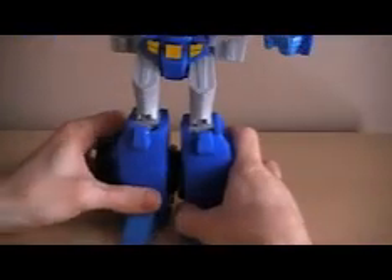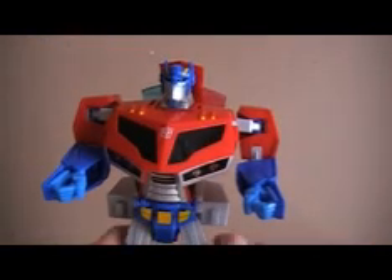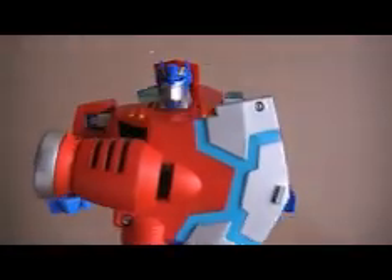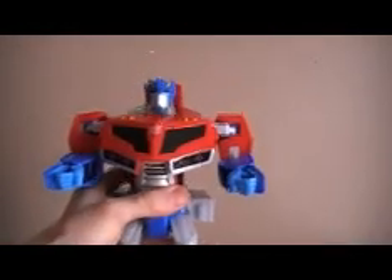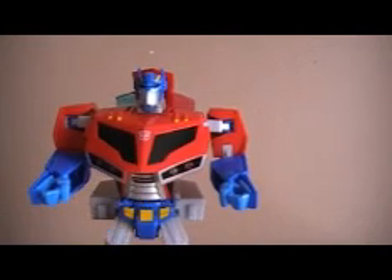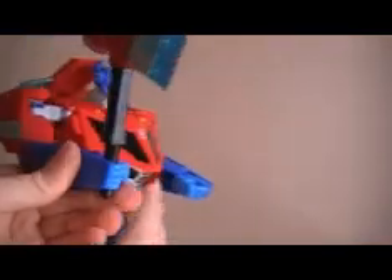Now you have Supreme Prime in robot mode. He has more features in robot mode — here's his axe. If you push the Autobot symbol again, one of the better features of this figure is his face plate moves when he talks, which is pretty cool. Other lights and sounds as well.